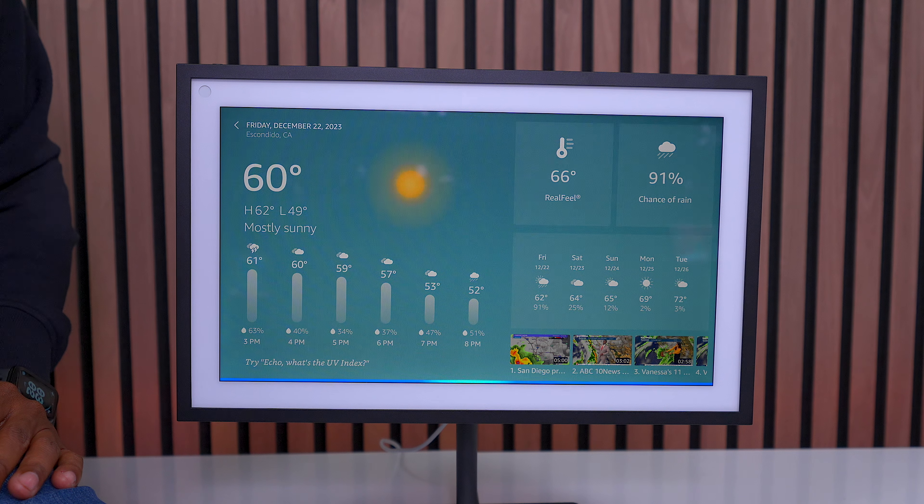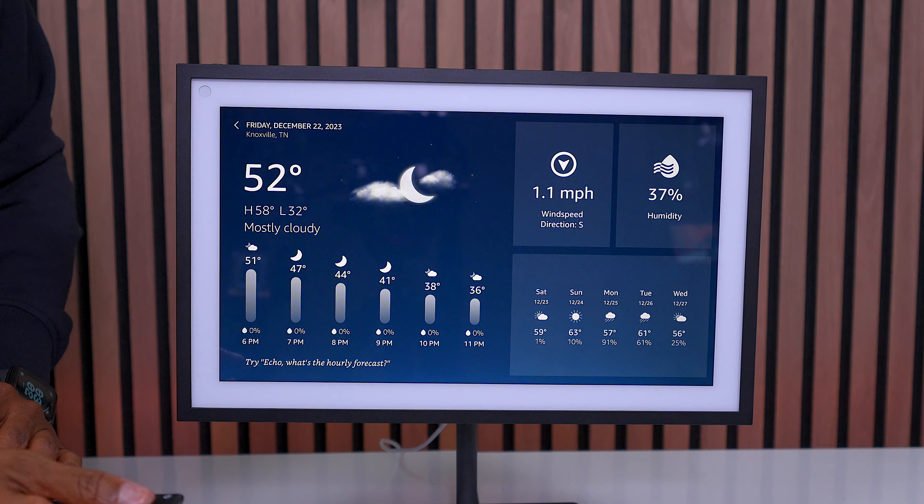Let me give you a few examples. 'What's the weather like in Knoxville, Tennessee?' Right now in Knoxville, Tennessee, it's 52 degrees Fahrenheit.